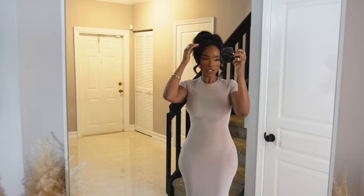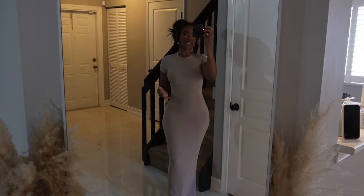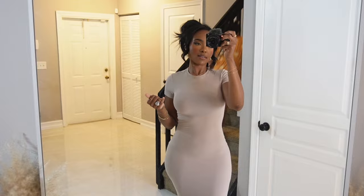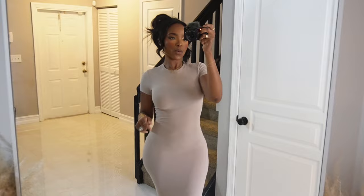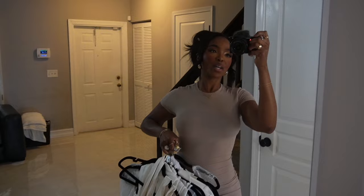Hey guys, what's up? How are you guys? I am absolutely loving these videos where I can just come on here and talk to you guys like this because it's just so simple for me. So today we are getting into some all white or a little off white dresses. I feel like wedding season, bridal season, everything season, all white party season is upon us. And I just feel like we need the right dresses and the right looks. So let's go ahead and get into this haul.